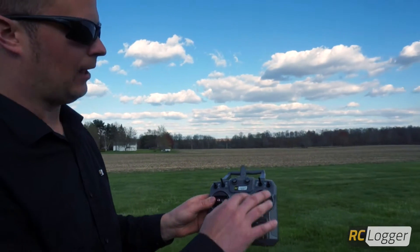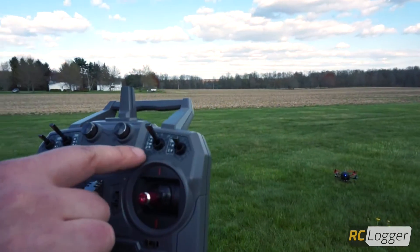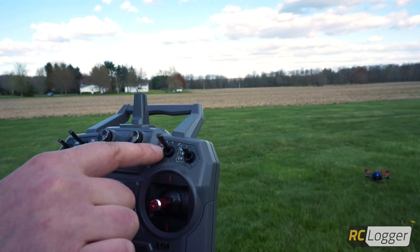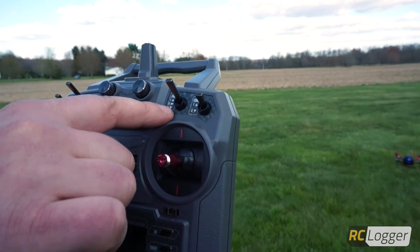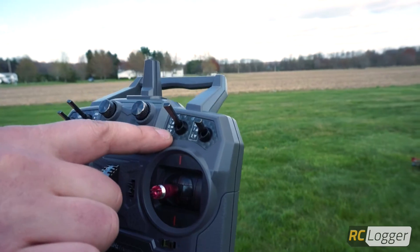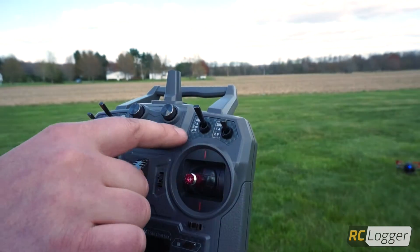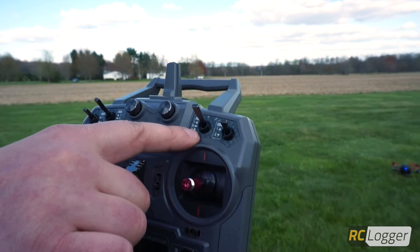But before I do that, I want to explain the switch positions. We have a three-position switch — switch C — which has two preset banks. It's got aerial photography mode, which is position one; sport mode, which is position two; and our third mode is a user-selected mode. Through the application called iControl, which interfaces with the Nova X, we've selected this third position to be our IRPC position.